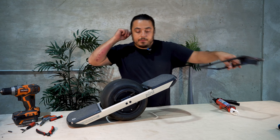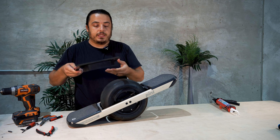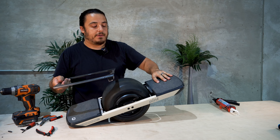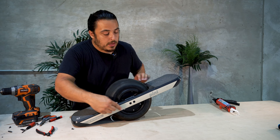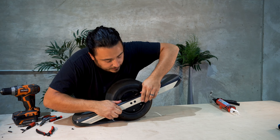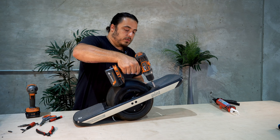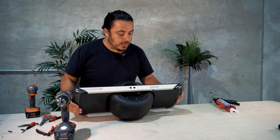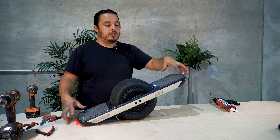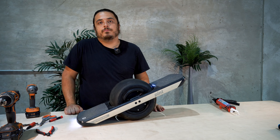Our last step is installing the fender delete. This is pretty easy to find where it goes — there'll be a notch here which lines up with the battery indicator on the front foot peg, and it'll kind of clip in place on the sides. You'll feel it insert. The last thing to do is make sure that everything functions properly — turn it on, and at this point you should be able to go for a ride and everything operates well.